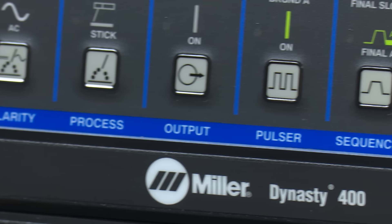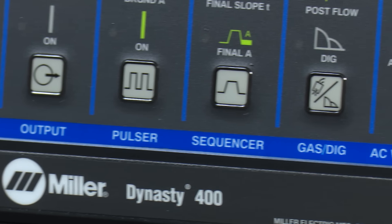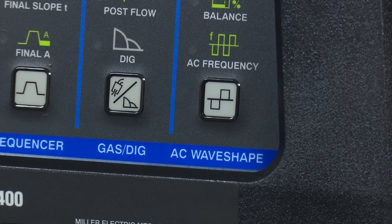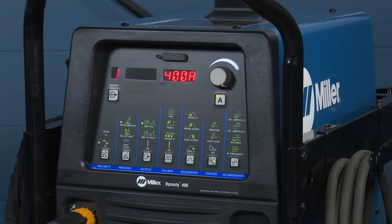Not only does this full-featured model provide pulse, balance, and frequency adjustments, it allows for the changing of the AC wave shape and independent amperage adjustments. Whether you're building automotive intake manifolds, airplane turbines, or high-pressure aluminum vessels, the Dynasty 400 is the solution for you.